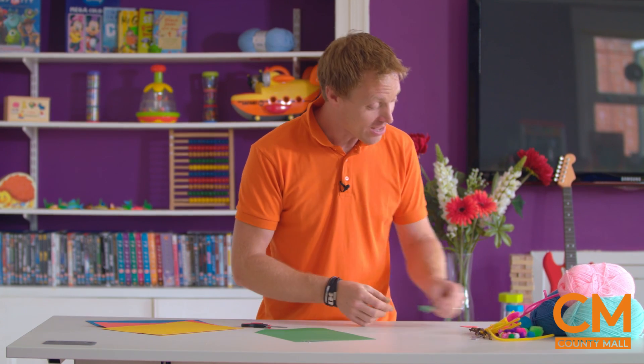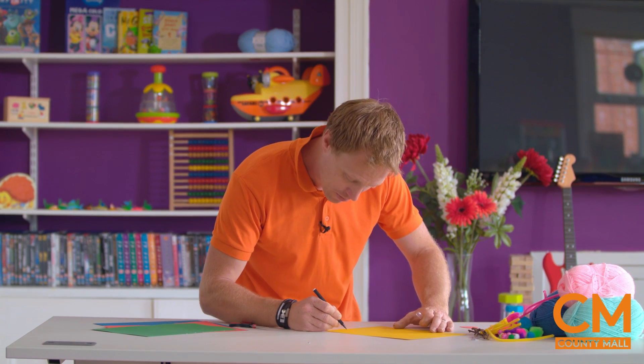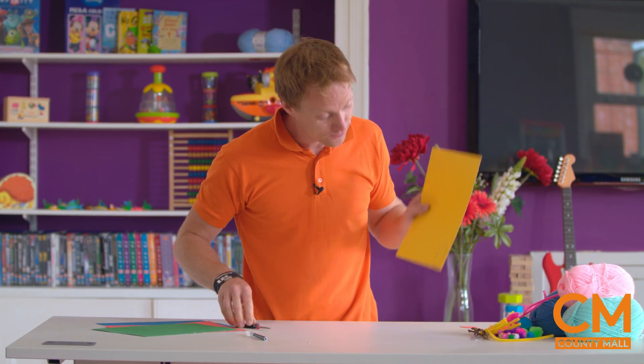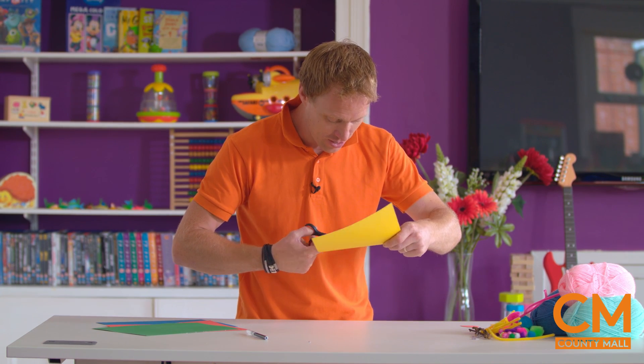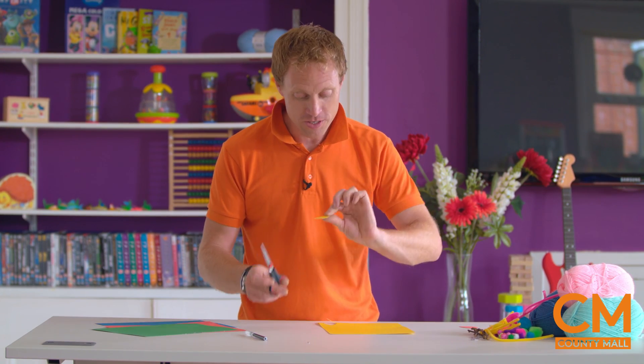That's going to come in really handy. You may not be that creative - I'm not great - but I can draw a simple teardrop shape. And by drawing that and cutting it out, we can also make another essential part of our yarn bird. And I'll show you that in just a moment too.